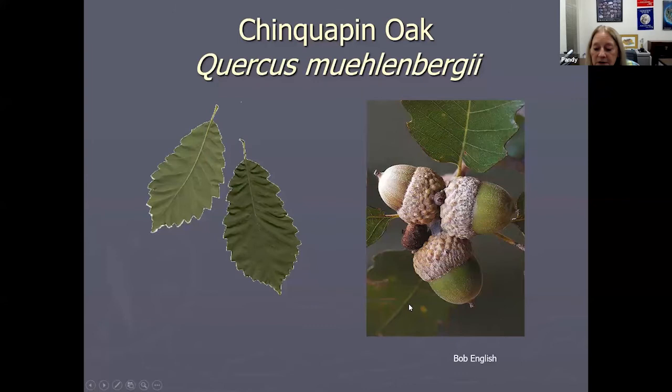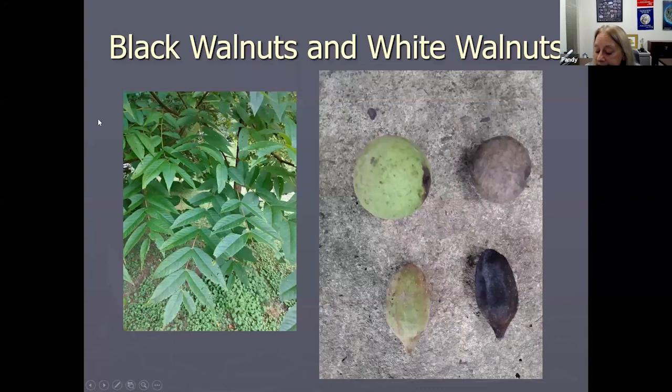Oaks — you can take the meat of acorns and dry them. Native Americans would put the meat of the acorn in a stream and let the water flow over them because oaks have a ton of tannin and tannins are very bitter. Instead, you soak them in water, which turns brown; you pour that water off, add fresh water, and keep repeating until the water doesn't turn brown anymore — that means the tannins have been leached out. At that point you can grind the acorn meat into flour and make bread. If you Google acorn flour, there are a lot of recipes online.